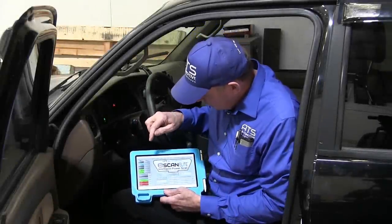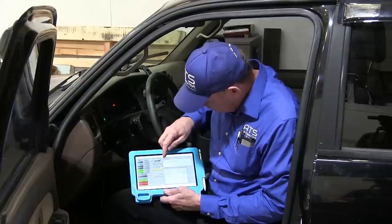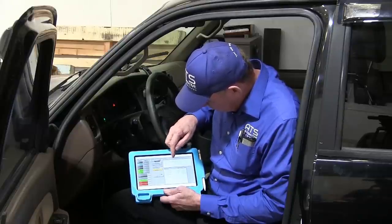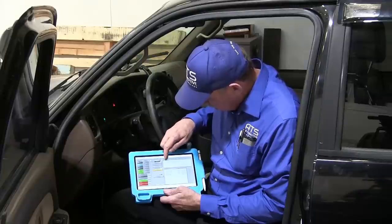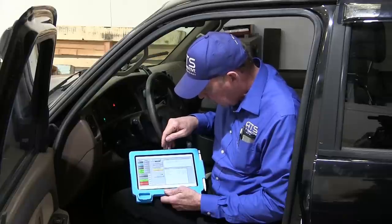I've got the scan tool up. I want to get the code so we're going to go to DTCs, and I got a P0325 — knock sensor for bank one has a malfunction. So this is the code they've been chasing, this is why I'm here — I'm looking at this knock sensor bank one code.